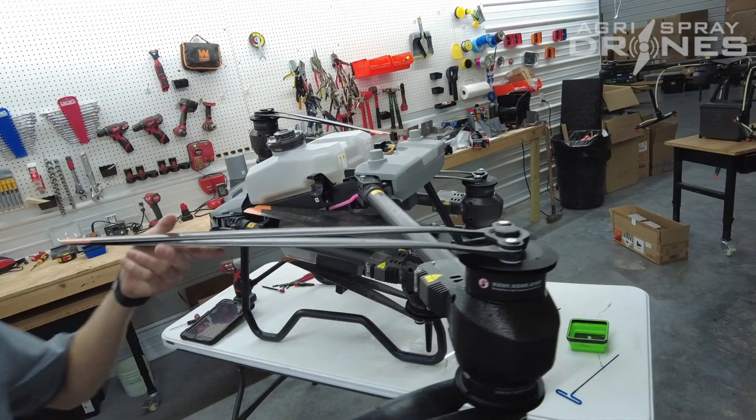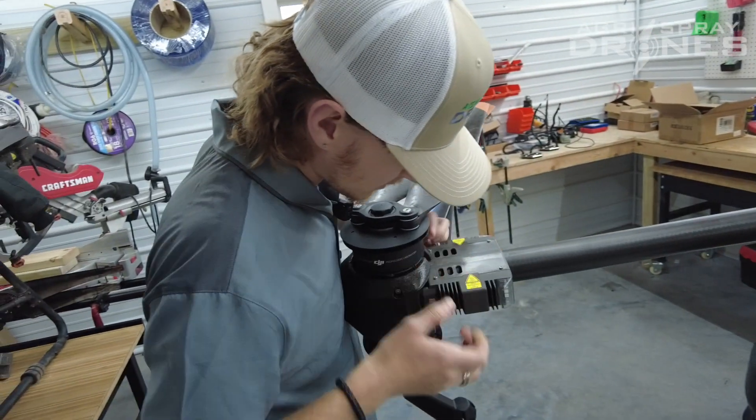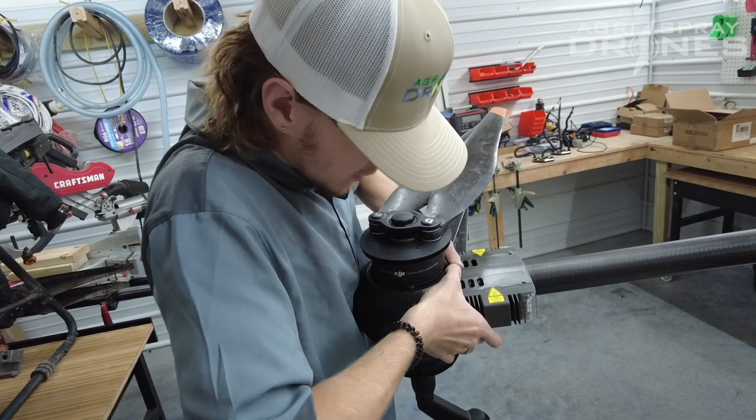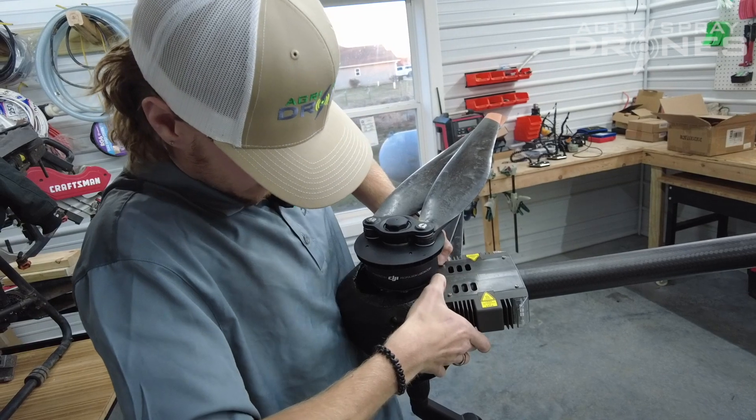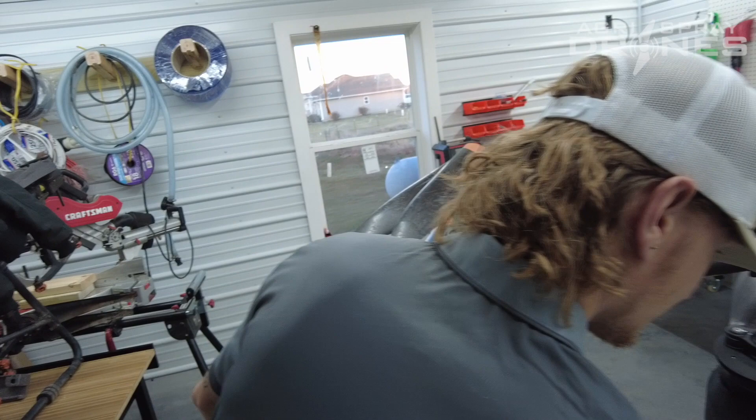Now that you've done that, you're going to want to carefully take these off. These are very fragile — very easy to break. They're just styrofoam. Now that's off.